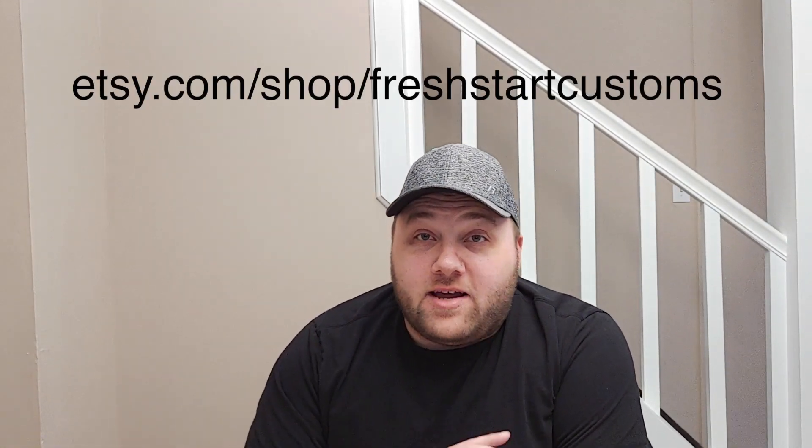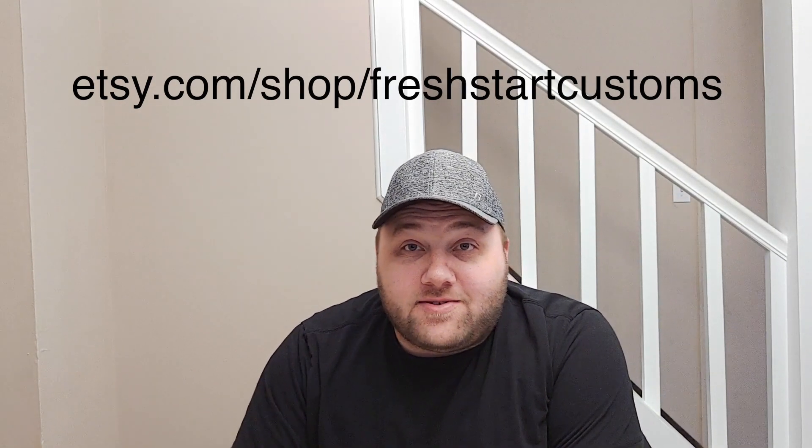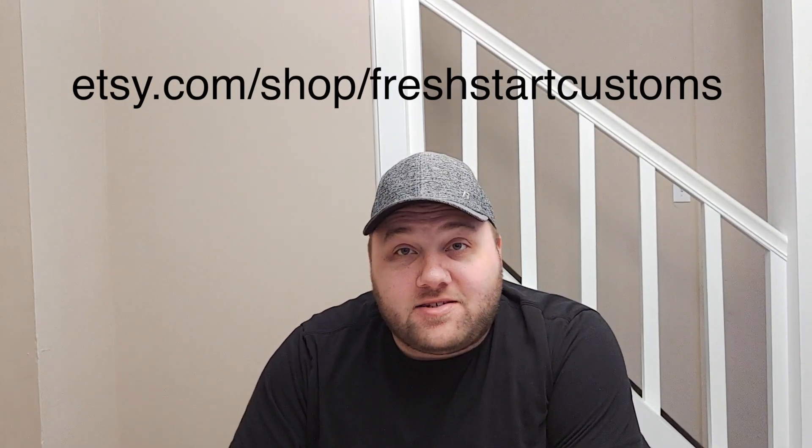I wanted to get a quick video out to let you guys know that all of this month while I'm on vacation, I'm going to be doing a cyber sale on my shop, so that'll be going on all month. I might do something special for Black Friday, so check that out too.